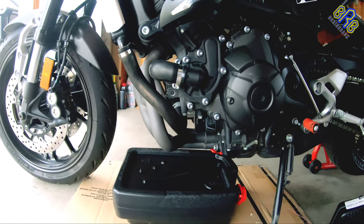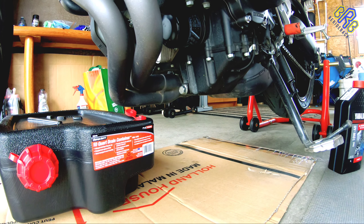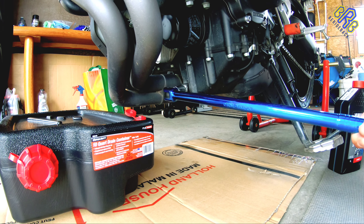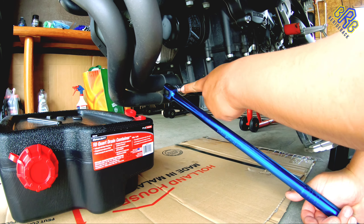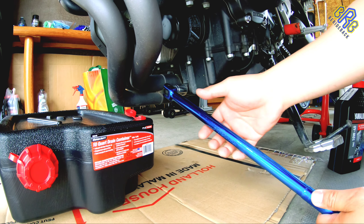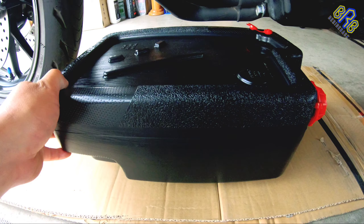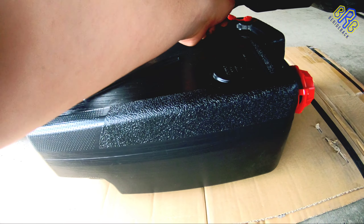Let's start the process. First, I'm going to remove this drain bolt using the breaker bar. To loosen this bolt, it should be counterclockwise — going up like that. Then we can place the oil catch pan and remove the bolt.